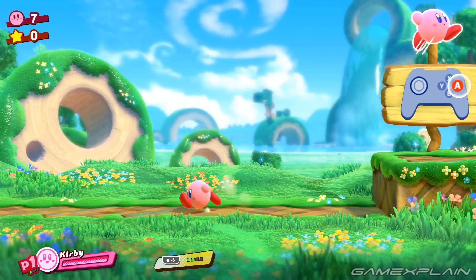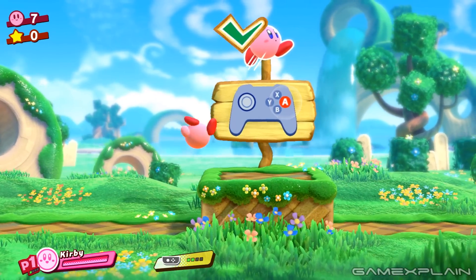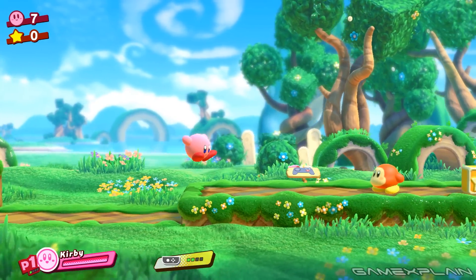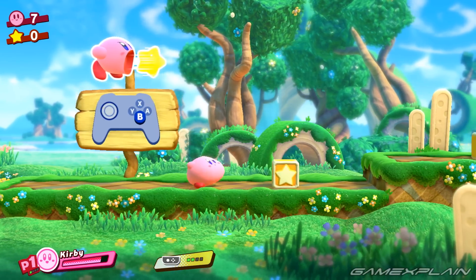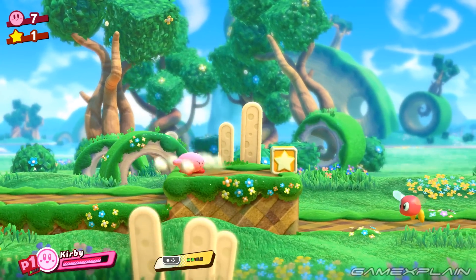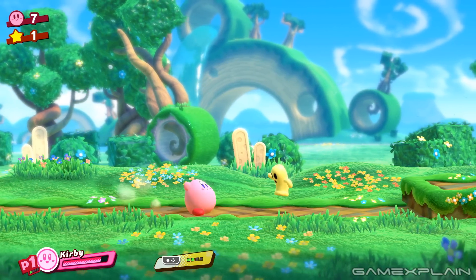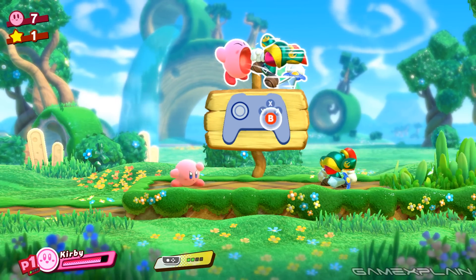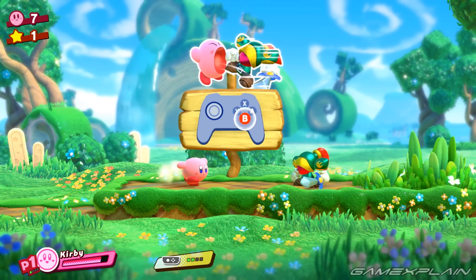Alright, so right off the bat we are already doing way better than we did in Mario, because we can actually move around thanks to the game's support of the D-Pad. You can also walk or run by double tapping the control pad in either direction. We can jump, we can get hit, we can inhale, we can spit — we can do pretty much all the Kirby fundamentals. We can also shield as well, thanks to the trigger buttons on top of the NES controller, something the original NES controller didn't have.